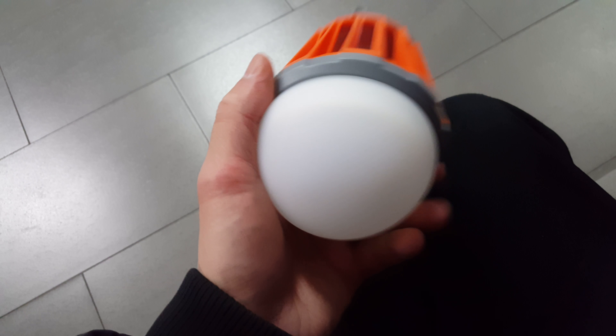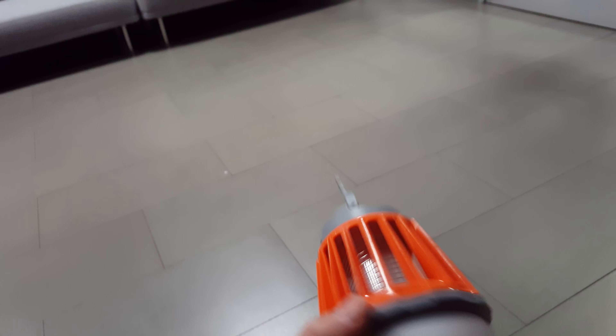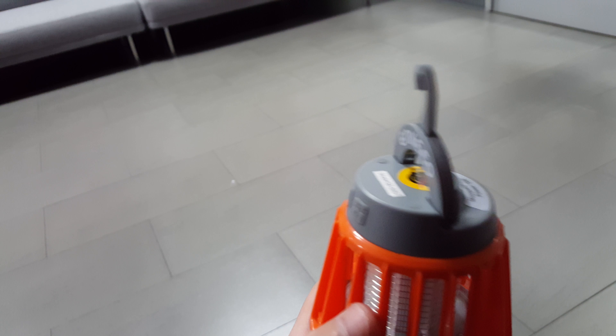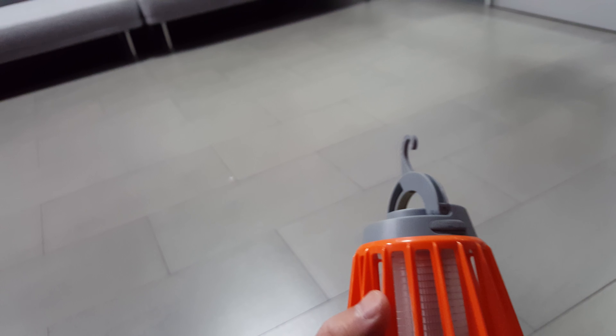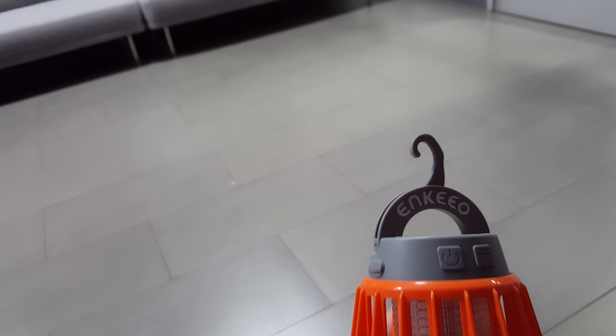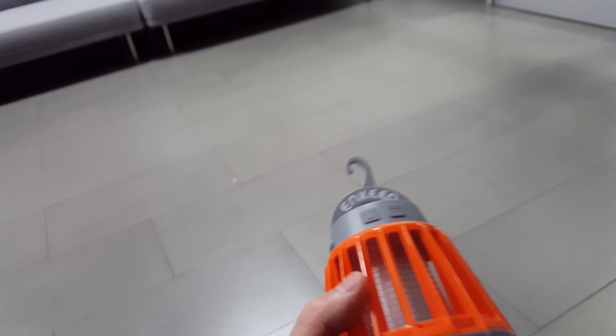After looking at this, I think it's washable — and yeah, it's waterproof. I saw the commercial and other reviews where you can wash it. I got this for my work.